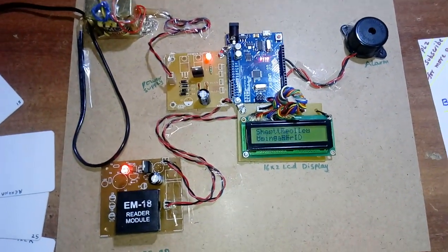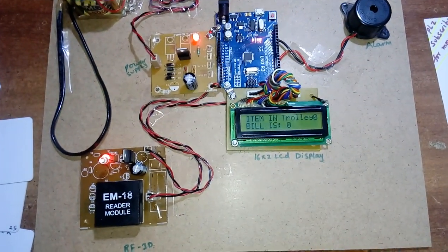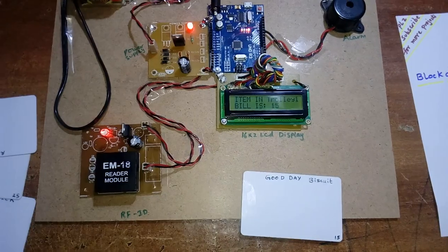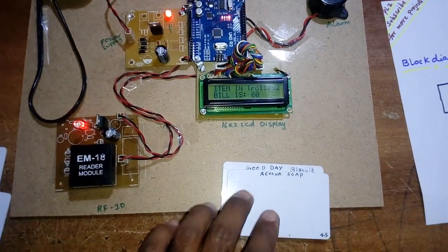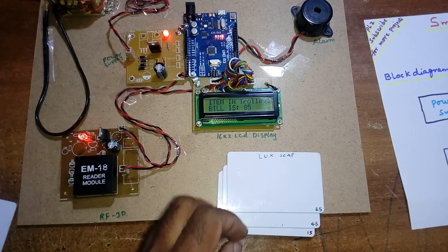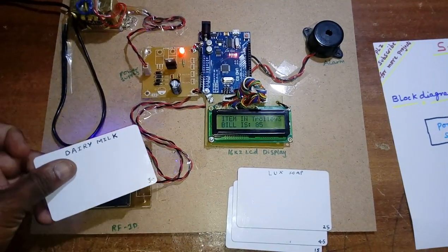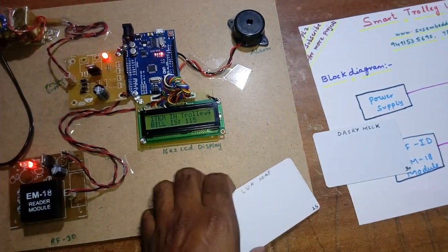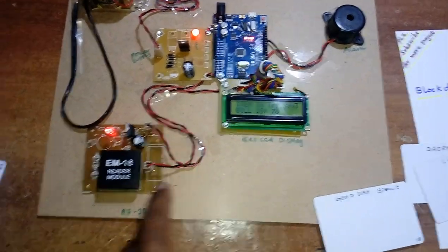Restarting the demo: Smart Rally using RFID. Items in trolley is 0, bill is 0. Adding Good Day biscuit at 15 rupees, Rexona at 45 rupees — 15 plus 45 is 60. Adding Lux at 25 rupees — total is 85 rupees with four items.